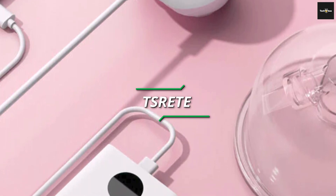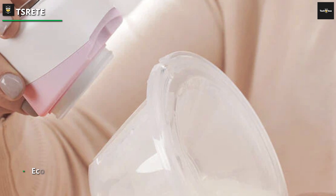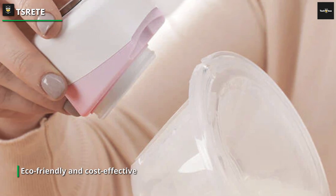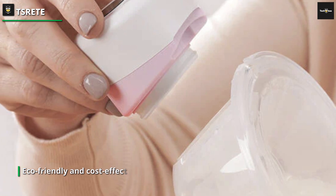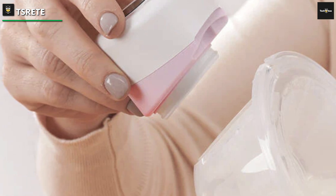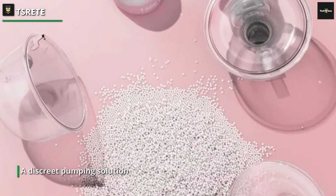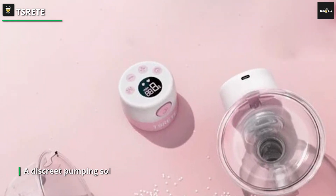The rechargeable feature eliminates the need for constant battery replacements, making it eco-friendly and cost-effective. Whether you're a multitasking mom or looking for a discreet pumping solution, the TS-RE-T Double Wearable Breast Pump offers the freedom and efficiency you desire. Simplify your breastfeeding journey with this innovative and user-friendly electric breast pump in a sleek and charming pink design.